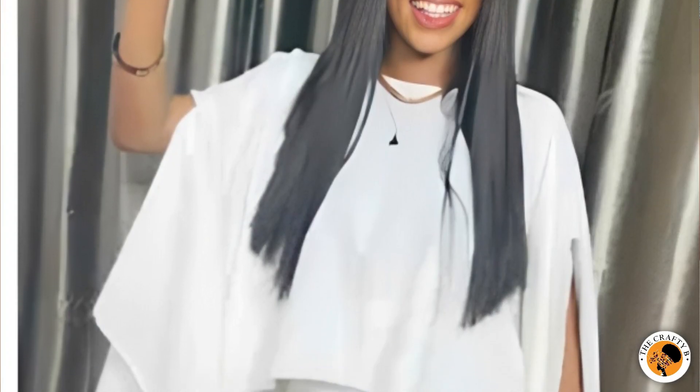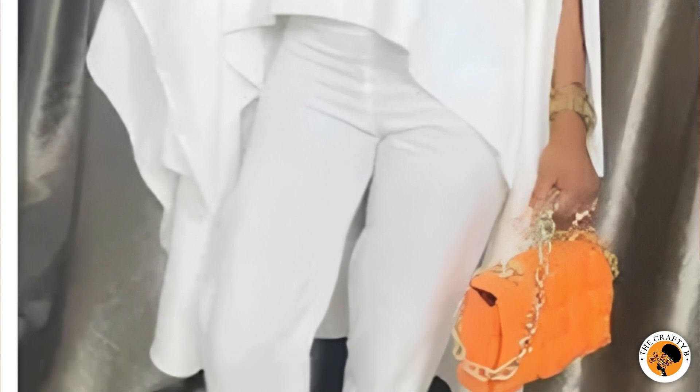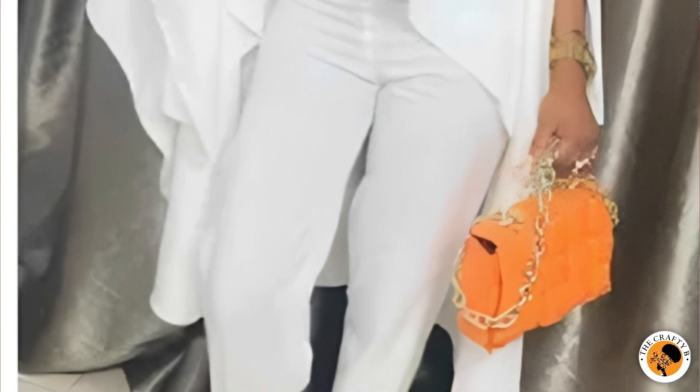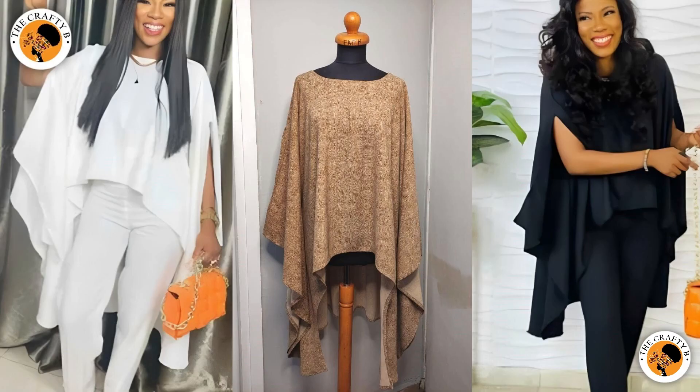Hello and welcome back to another interesting tutorial. Today we are going to learn how to cut and sew a high-low dharma booboo top. It's beautiful and easy to make. As you can see rolling on the screen, the front is a bit shorter than the back and it's very beautiful.